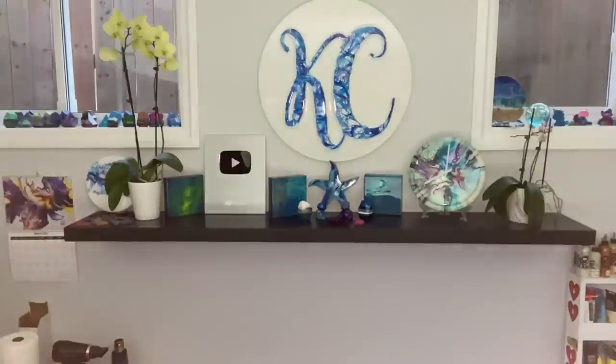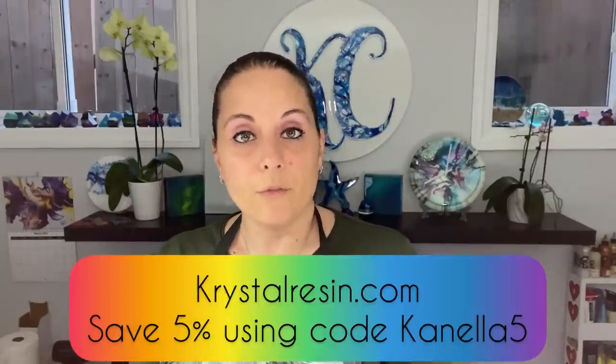Speaking of Crystal Resin — good news! Crystal Resin is now offering free shipping to the US. On Amazon and on the website, they've now added pigments: a four-pack of pigment pastes — black, white, turquoise, and a cobalt blue. You mix these in with your resin for any resin work. They're on the website and on Amazon, and you can save 5% off using code CANELA5 with free shipping to the US.